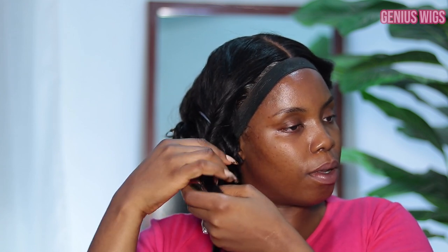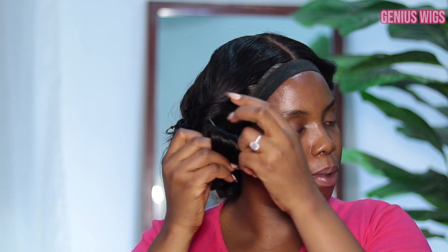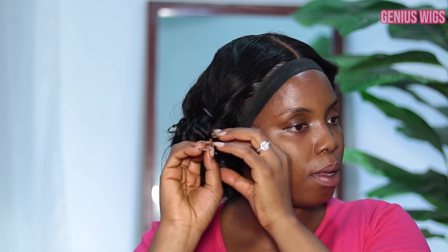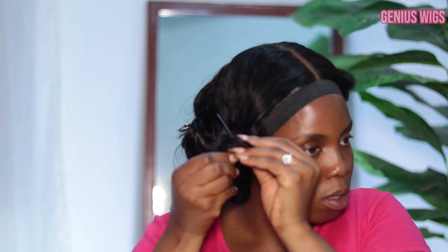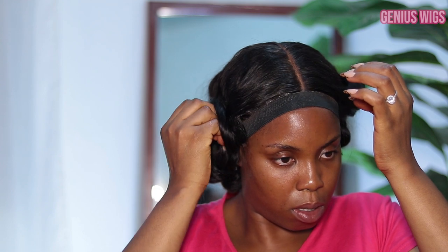We're going to curl it now — wrap it up. Okay, so I'm done curling my hair. And to take it off it's still the same process, but you still have to be careful. Let me just go ahead and quickly do my makeup and I will be right back.